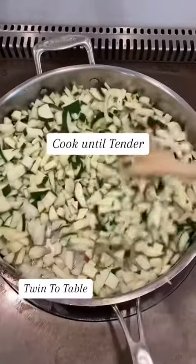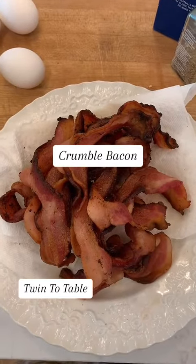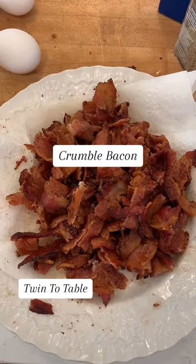Add six cloves of garlic and stir until tender. Crumble your bacon once it's cooled — it adds a really delicious smoky flavor to the pasta.